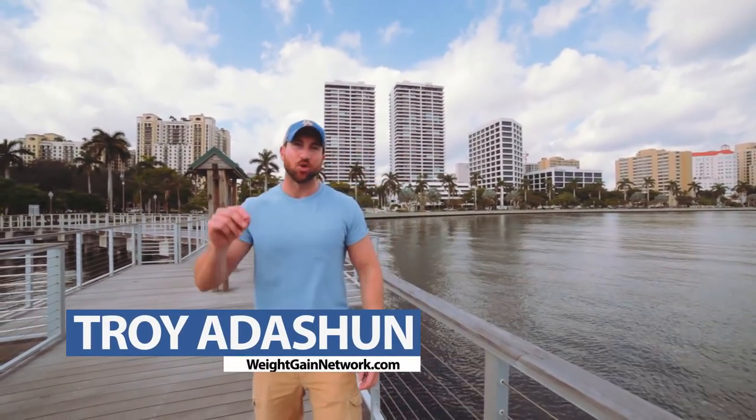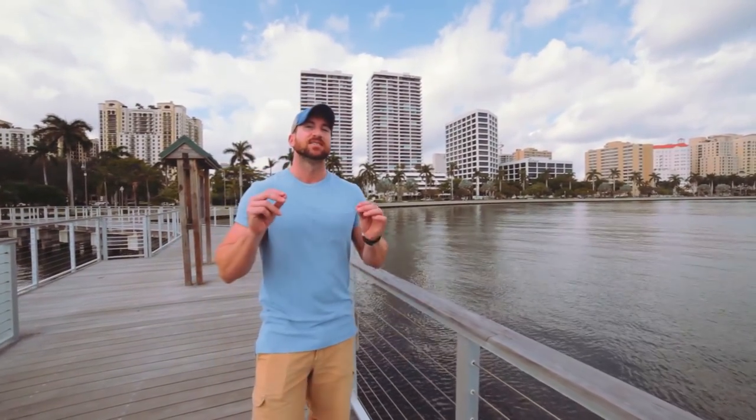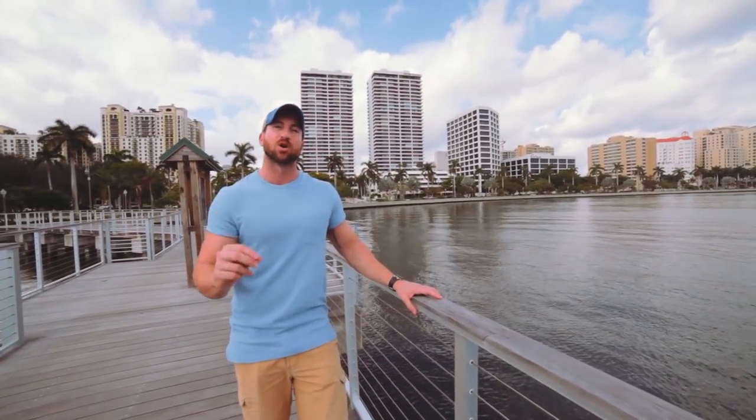Yo! What is going on, guys? Troy here, weightgainnetwork.com, and in today's video I'm going to talk about the importance of mini-cut cycling to pack on more muscle mass and have less body fat during your bulking cycle.